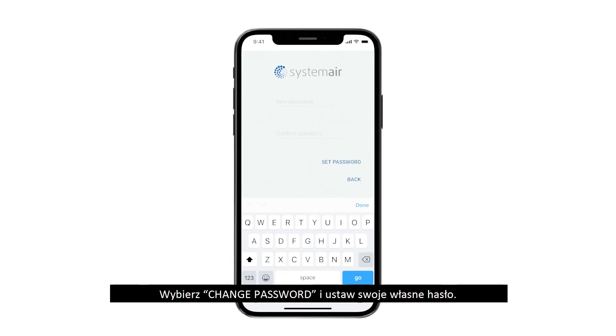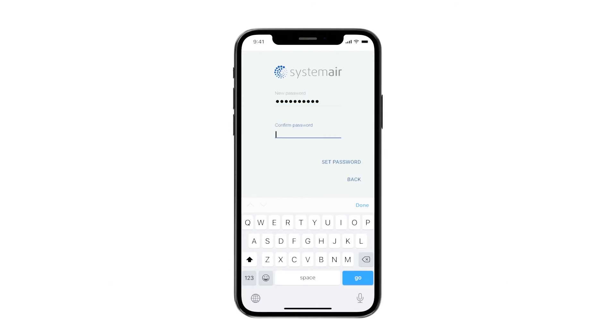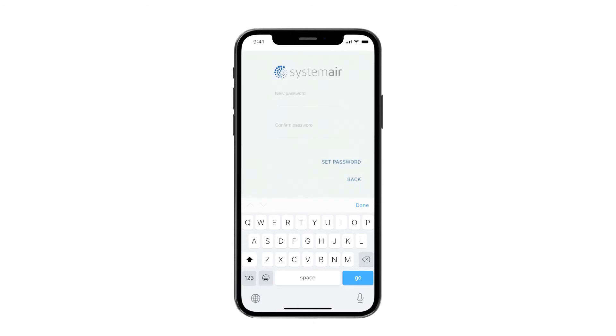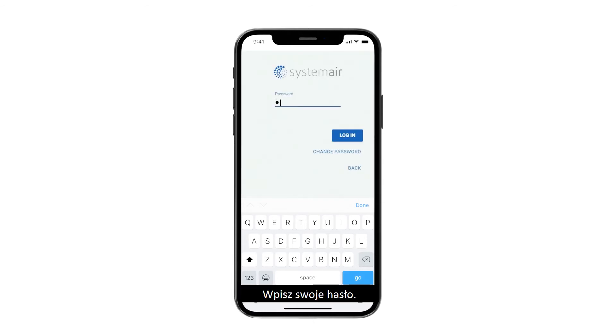Select change password and set up your own unique password. Confirm by pressing button on IAM unit. Enter your unique password.